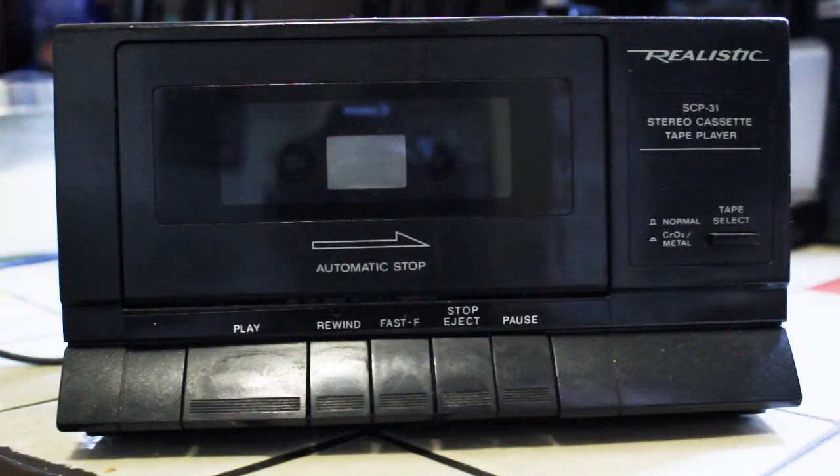Hello, in this episode I'm going to be reviewing a cassette deck. This is a Realistic SCP-31 stereo cassette deck. I purchased this brand new back in 1991 and I've had it ever since. It still works like a top. I believe back then I paid about maybe 70 or 80 Canadian dollars for it, and it's been a real workhorse for me over the years.